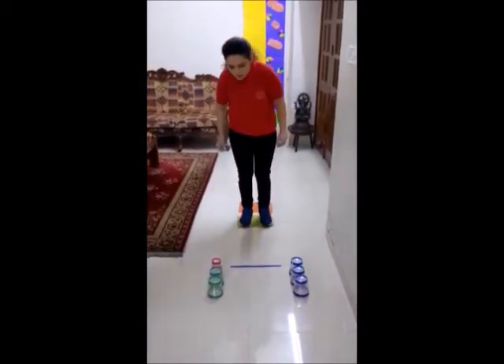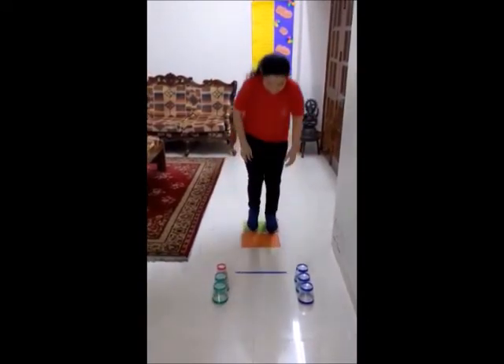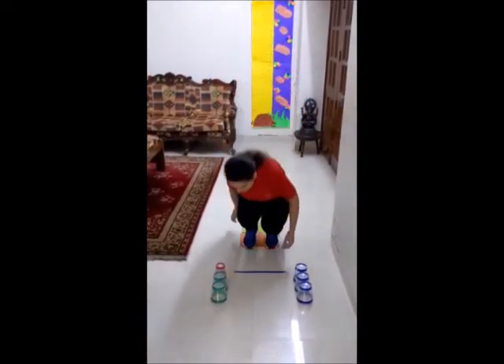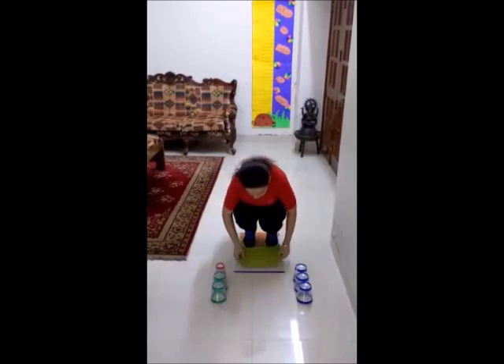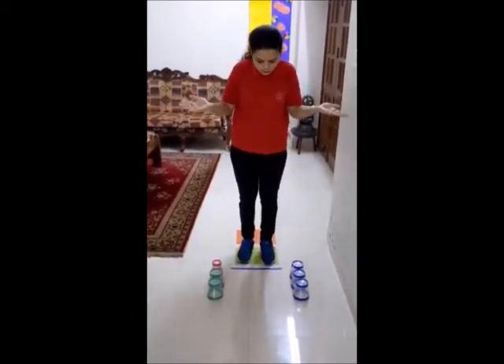One more to go. And yes. Pick the sheet from behind. Well done kids. Now we need to finish at the finishing point.